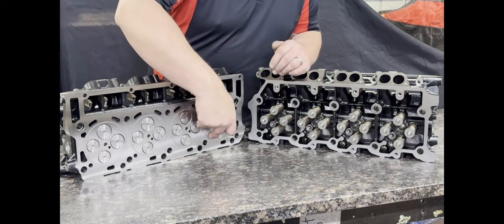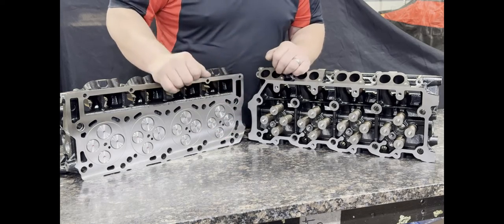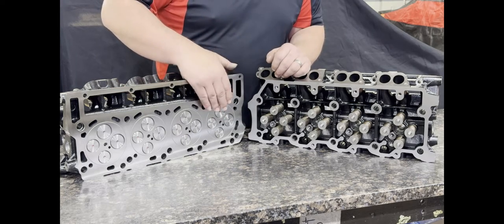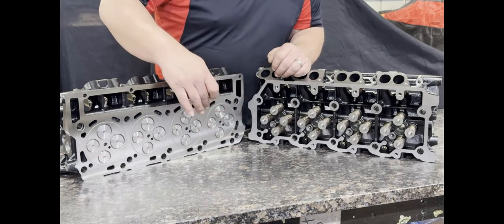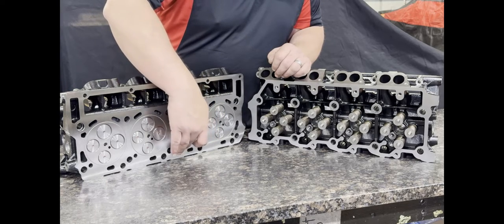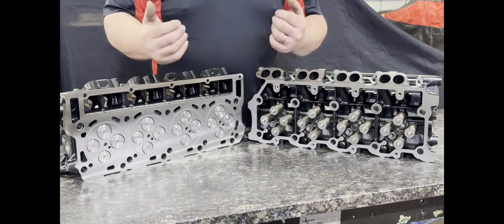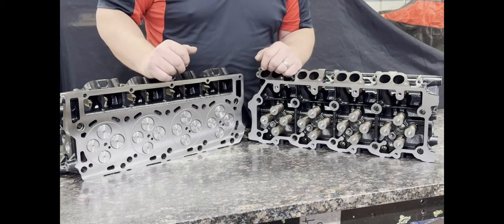We also machine, as an option, an O-ring groove. These are O-rings, not fire rings — fire rings are a completely different deal. We have had really good success with these for head gasket retention. We machine a receiver groove in the cylinder head and use a high temperature, high quality stainless wire that is inserted into the cylinder head. It sticks out just a little bit to help push the head gasket down farther and clamp it under high boost applications.